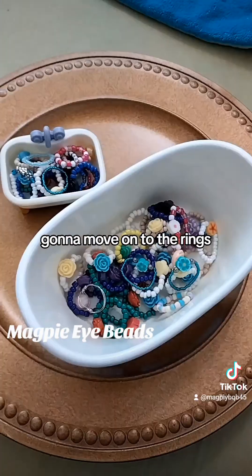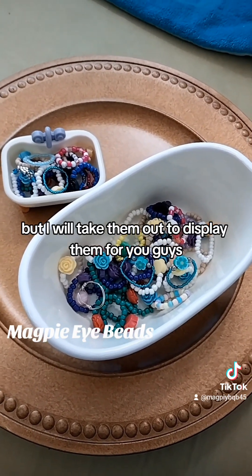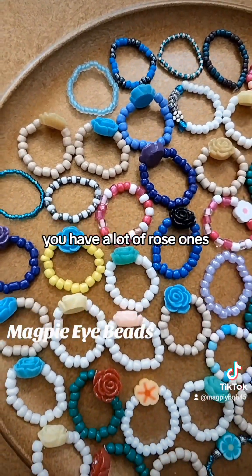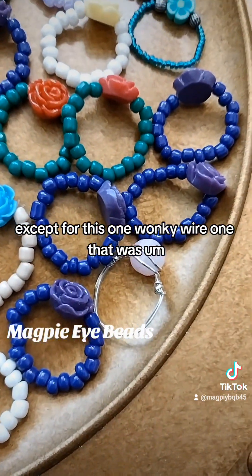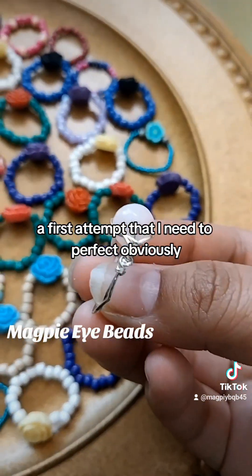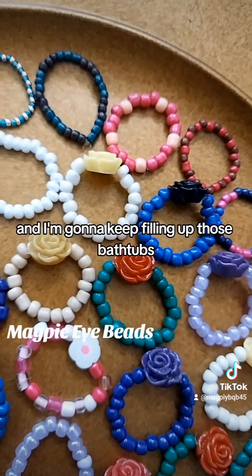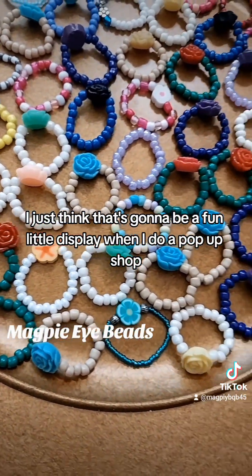I'm going to move on to the rings. I have a silly little goal to fill up these bathtubs with rings, which is why they're in here, but I will take them out to display them for you guys. These are all the ring designs I've done so far — a lot of rose ones, a lot of striped ones. They're all done with string so far, except for this one wonky wire one that was a first attempt I need to perfect. I have a larger bathtub I'm also going to fill up. I just think that's going to be a fun little display when I do a pop-up shop.